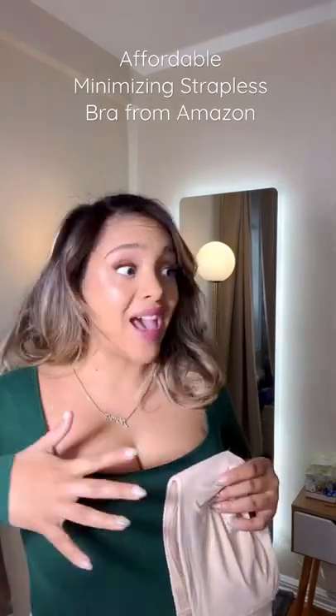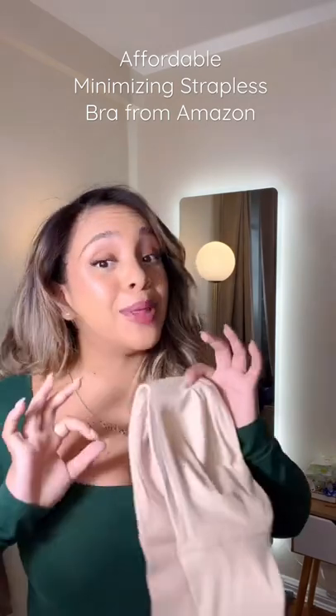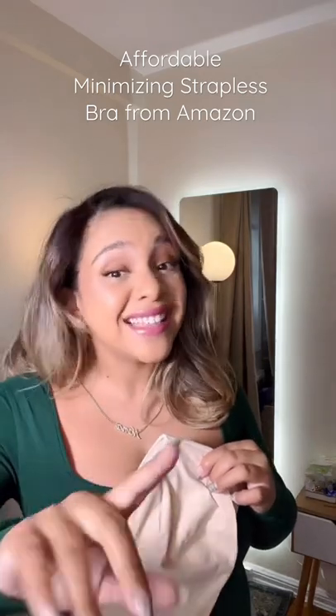You ever just want a strapless bra that gives you a ton of support but doesn't give you all this cleavage? Let me put you on to the best minimizing strapless bra that there is. You're gonna absolutely need this for the summer, and the best part about it is it's super affordable.